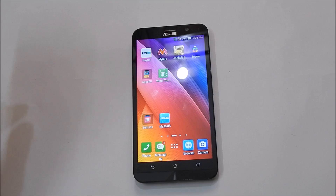Hi friends, in this video I will show you how to use Asus Zenfone 2 as Wi-Fi hotspot.